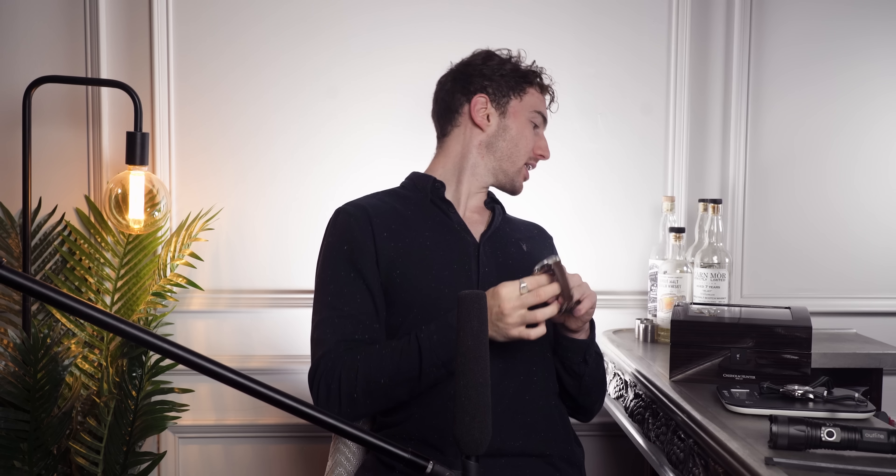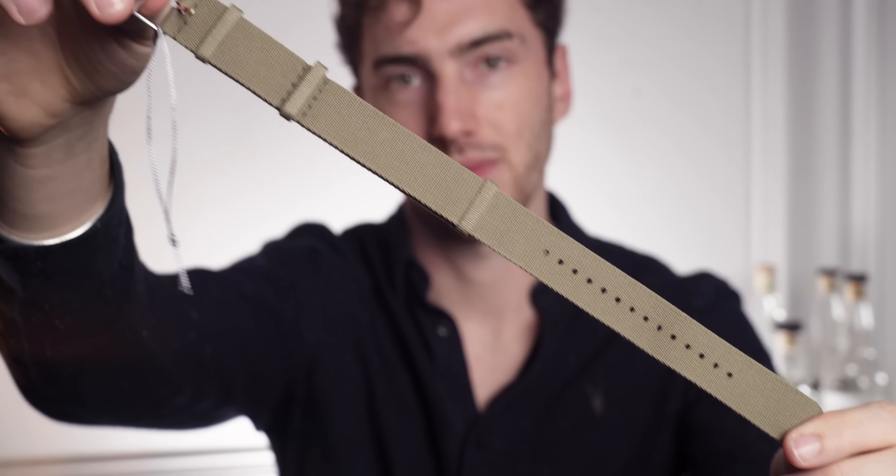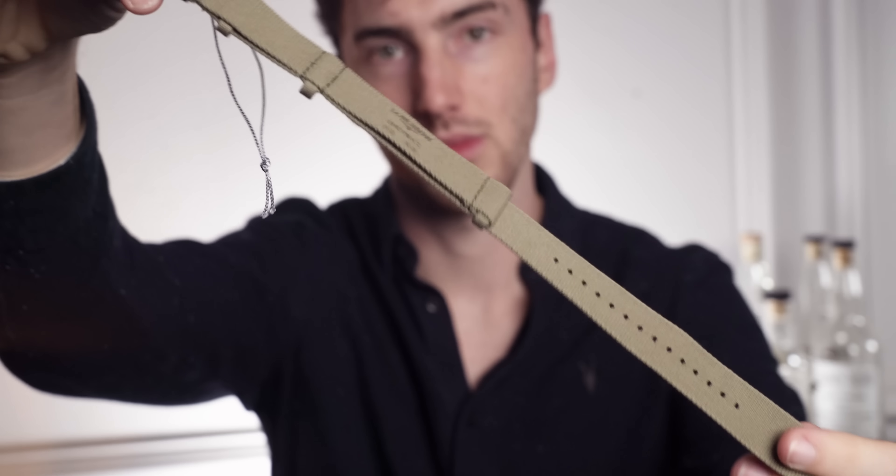However, this watch does come with a khaki green strap. This NATO strap is actually right here — I'll show you it in a bit more detail on camera, but I can say from experience that this is the strap that I would put on this model. It looks so good.